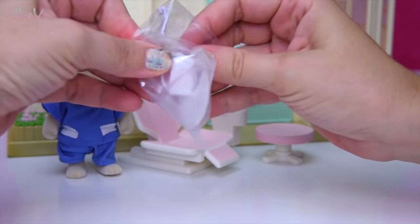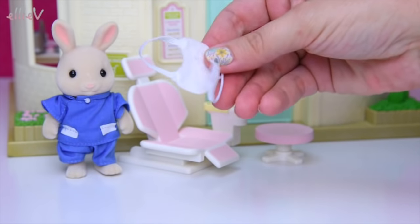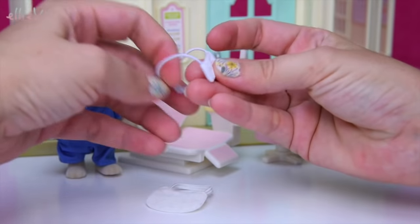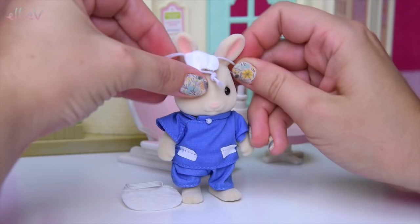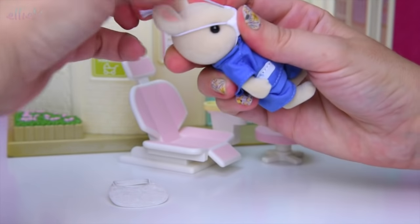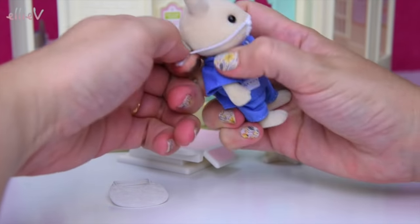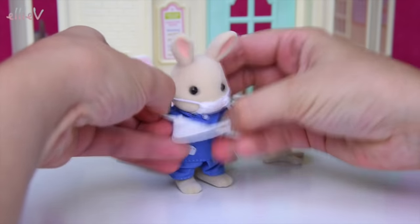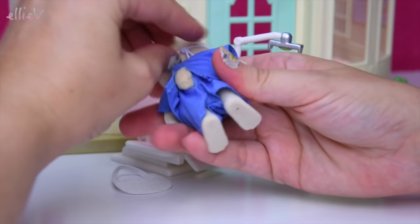And what's in here? We have got a bib for putting over the patient's head so that they don't dribble all over their own clothes, and a mask — a face mask for the dentist to keep all the germs out of his face and to keep all of his germs out of the patient's face as well. This elastic's pretty tight, but it makes sure that the mask is very securely on the dentist's face. He's got his surgical mask, and he might as well try out the bib as well — he is our guinea pig to show us how everything works. But he's not a guinea pig, he's a rabbit.